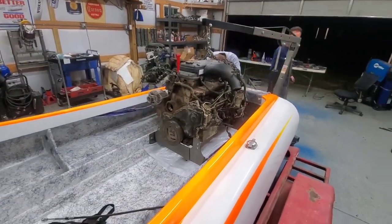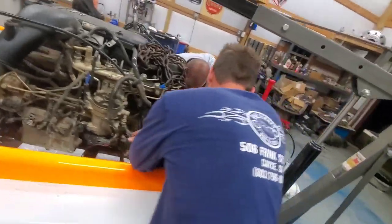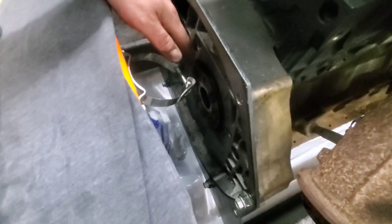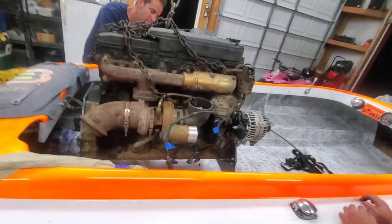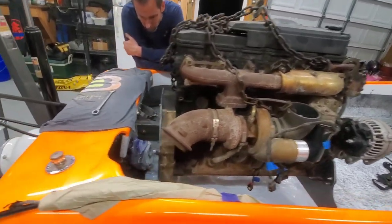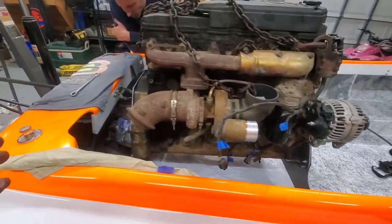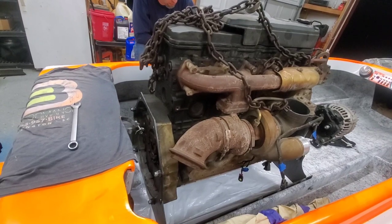Nobody else has put a 24-valve in a jet boat — she looks right at home. What we need to do back here is clear: the crank is sitting about three or four inches above the centerline of the jet, so we gotta lower that down. As far as the angle goes, it looks pretty close to match the jet drive. We'll get all that perfect once we get the PTO. We definitely have to slide it forward some for the driveshaft and PTO, but it's in there — huge step.